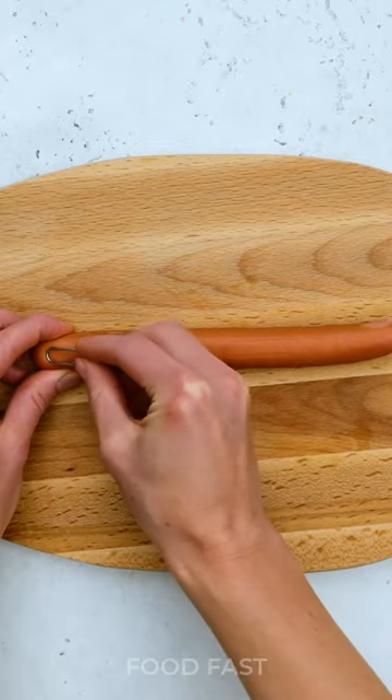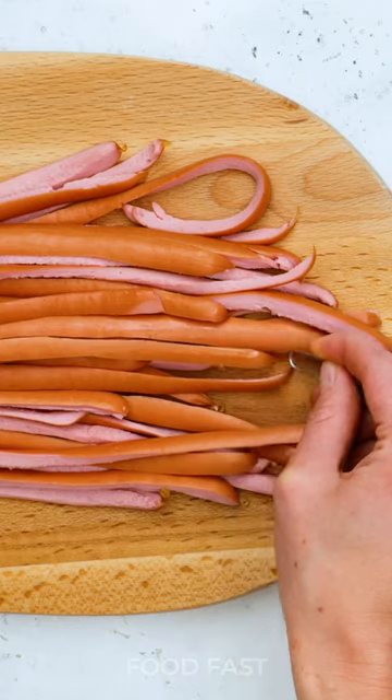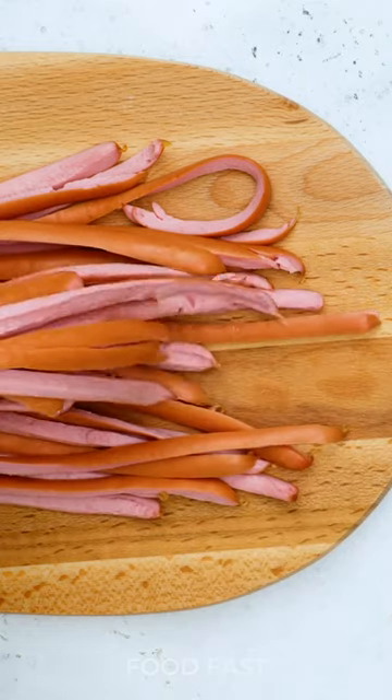Unleash your culinary creativity with the magic of a waffle maker. Picture this: a sizzling symphony of flavors as you create a mouth-watering sausage and egg masterpiece.